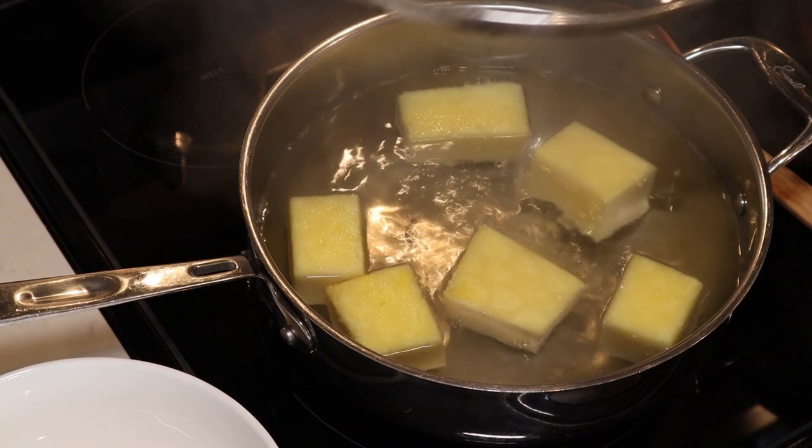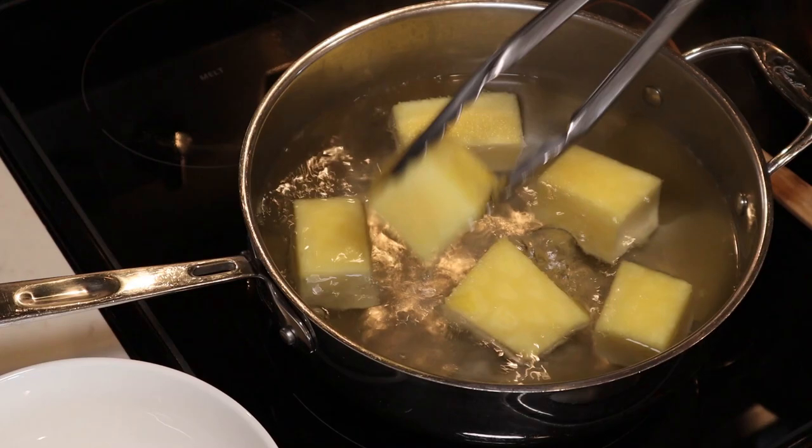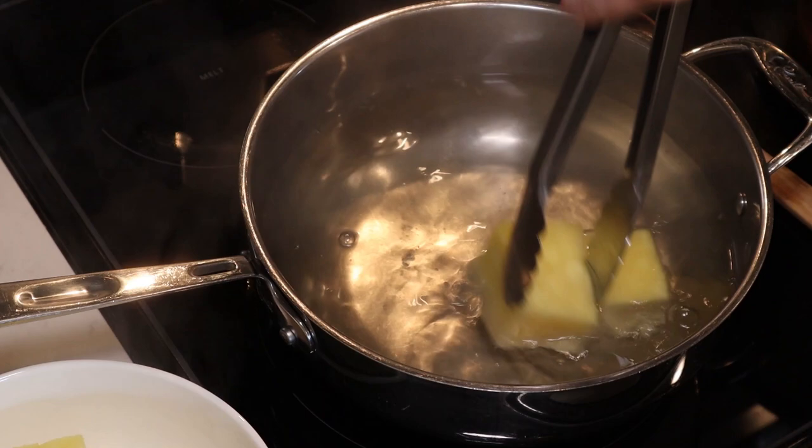I've let my pineapple core simmer in my simple syrup for about 10 minutes. Now we're going to take out the core of the pineapple — it tastes so good. I hope you guys will give the coconut extract a try. It was really amazing and pairs perfectly with pineapple.